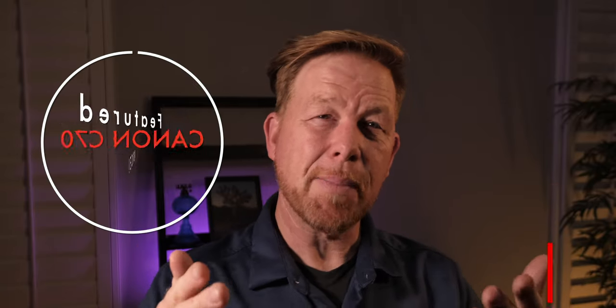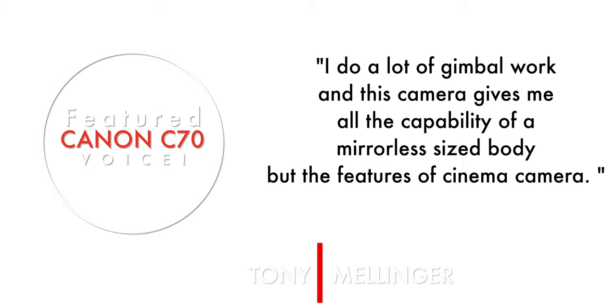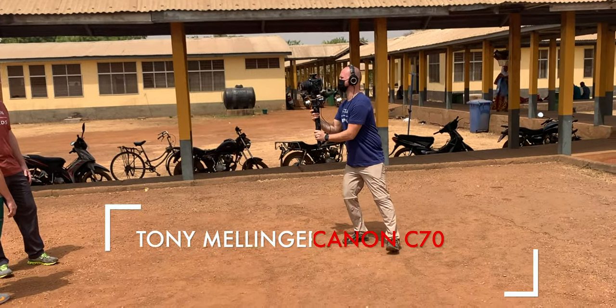Before we get to price, let's hear from Tony Mellinger, a fellow YouTuber who also works full time in video production and filmmaking and freelances his own photography and filmmaking business. Tony's quote: 'When it comes to video, you're not going to find a more versatile camera. I do a lot of gimbal work and this camera gives me all the capability of a mirrorless-size body but the features of a cinema camera — built-in ND filters, high quality audio, and tools like false color and unlimited recording formats, DGO, and the incredible RF mount — make this camera the ultimate setup.'